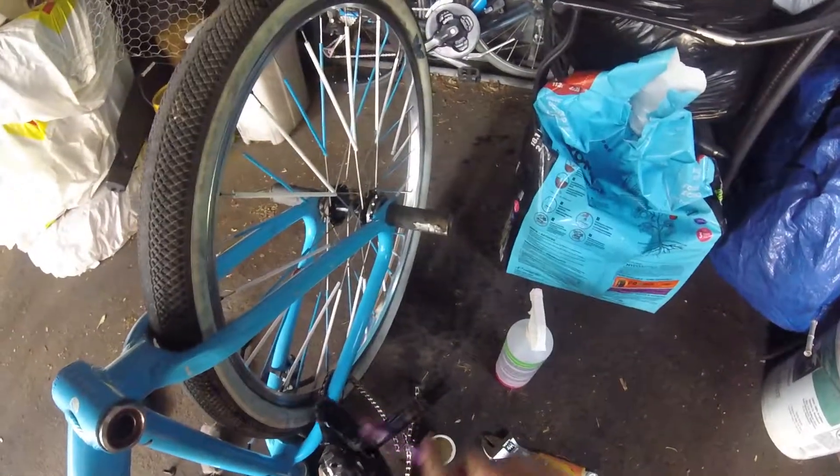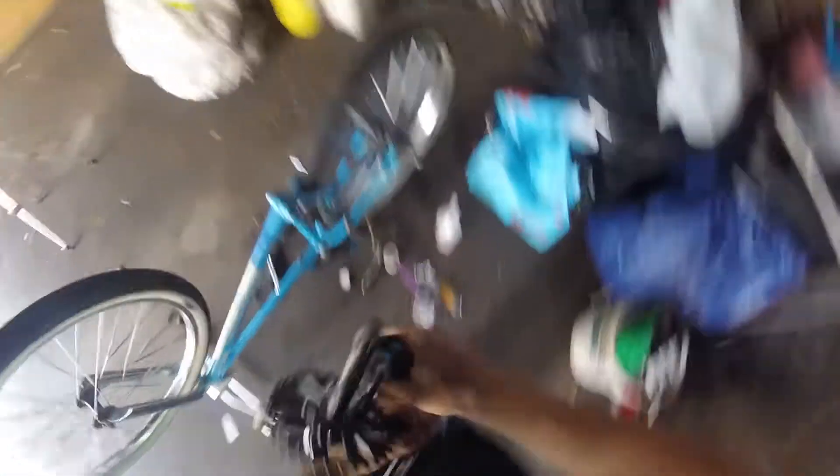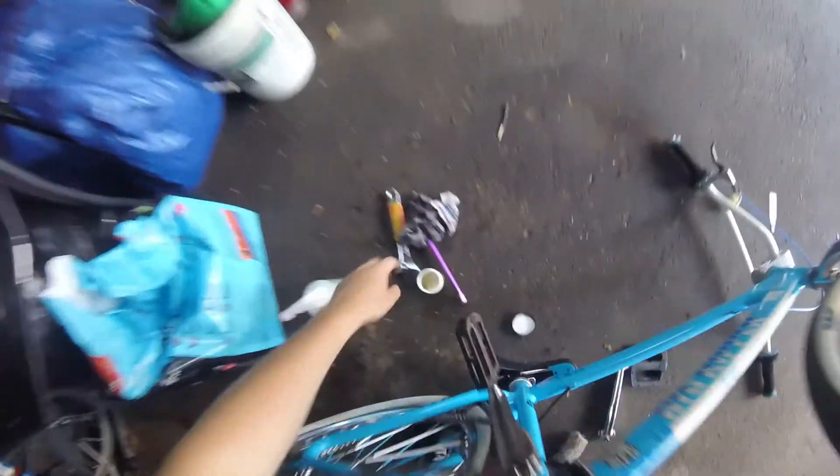Get your grease and just put that on. Grab your set of Allen keys and make sure this bolt is tight. There we are — we're gonna put this all back together. Clean this up a little bit.